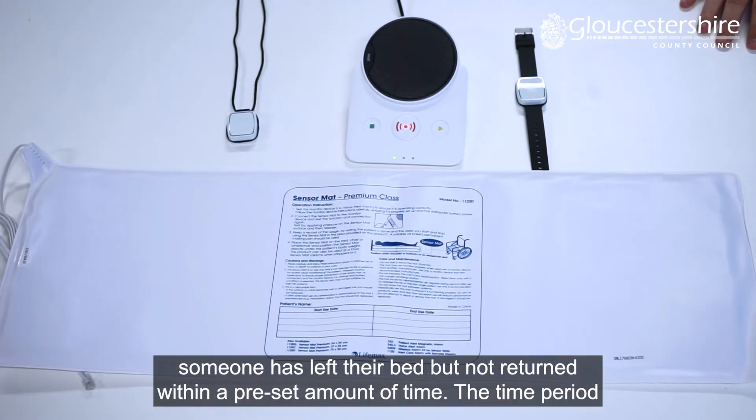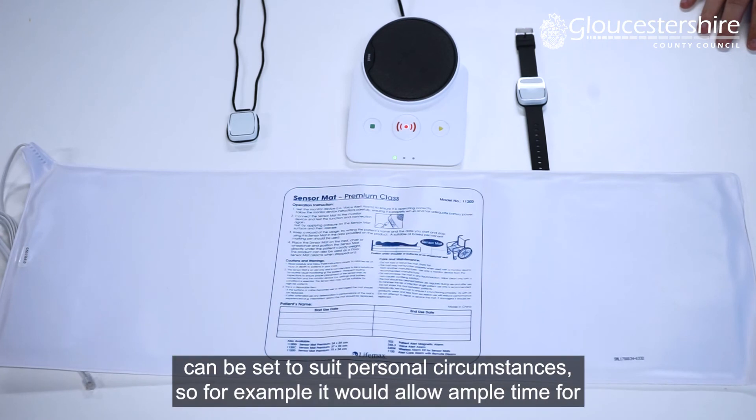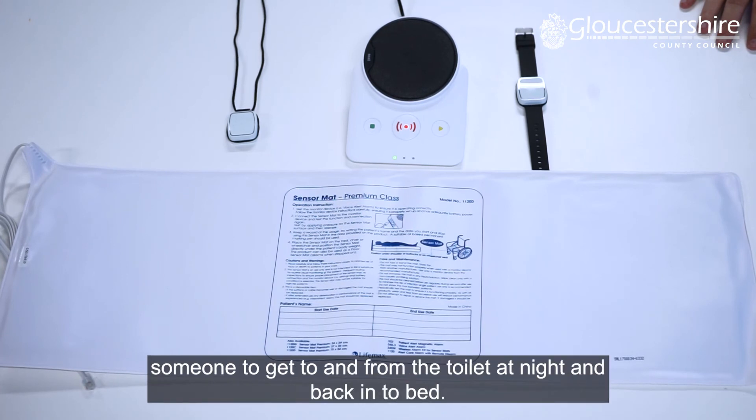The bed sensor is wirelessly linked to the Lifeline unit and will send an alert that someone has left their bed but not returned within a pre-set amount of time. The time period can be set to suit personal circumstances — for example, it would allow ample time for someone to get to and from the toilet at night and back into bed.